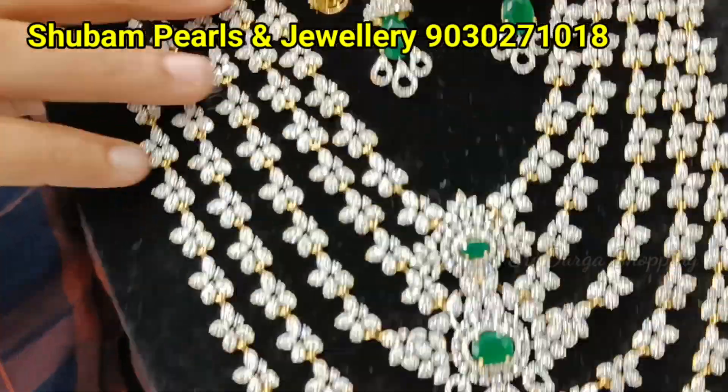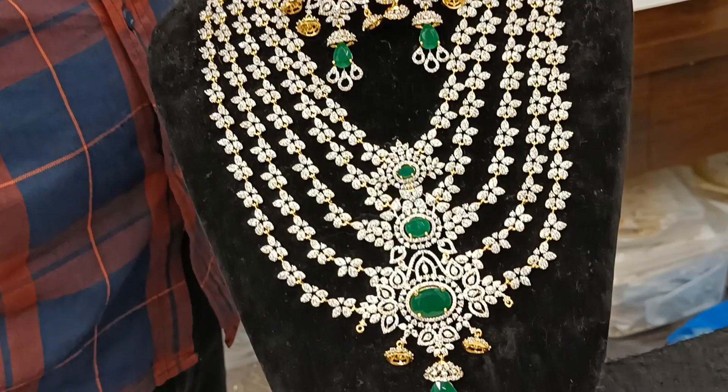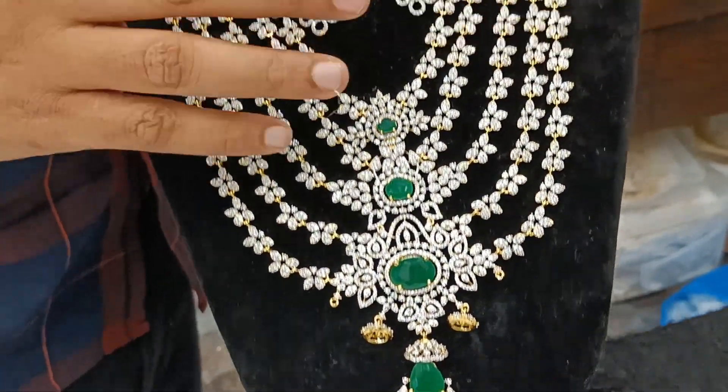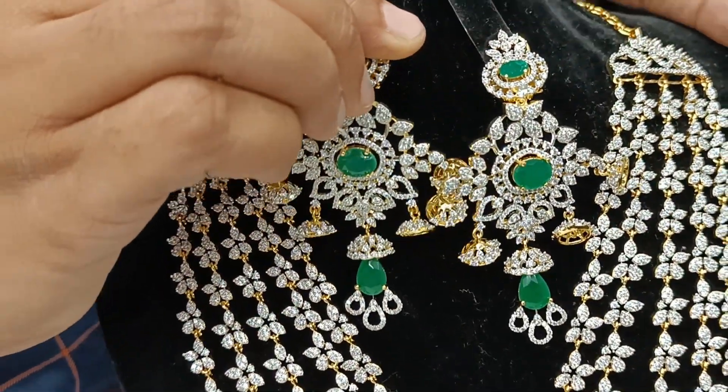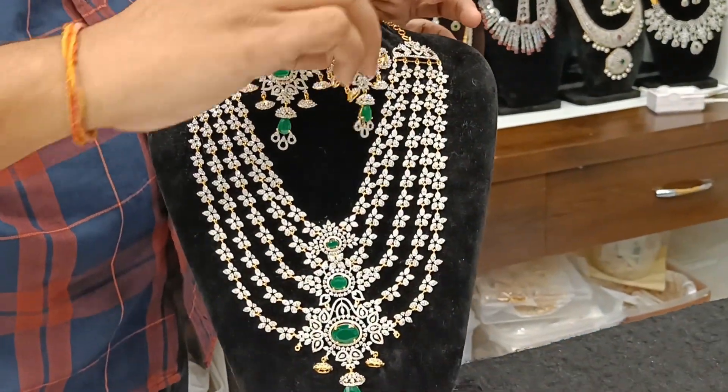Very hit design madam. We are selling from almost two years. The price is 4,800 rupees. We don't sell any kind of copy pieces. 4,800 rupees madam. Very pretty design. I will see you next time, okay?